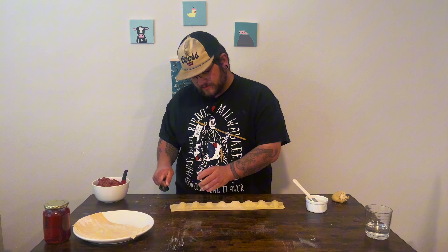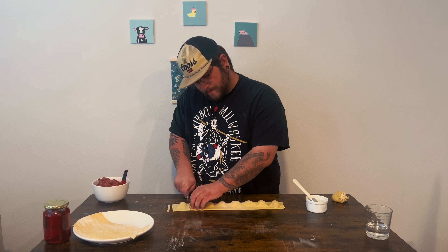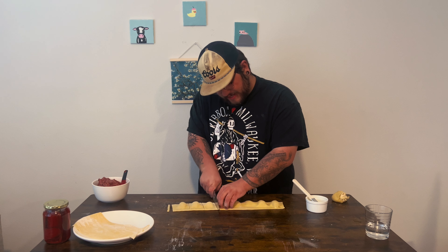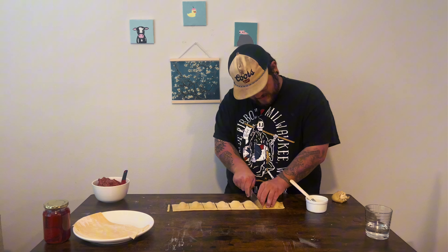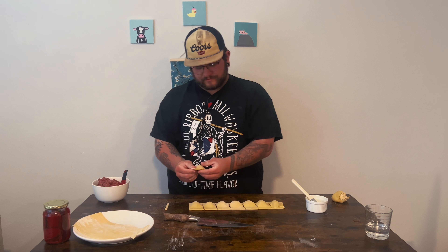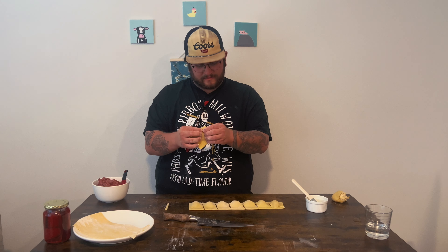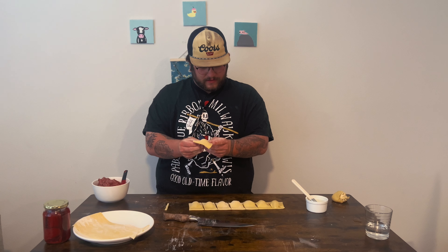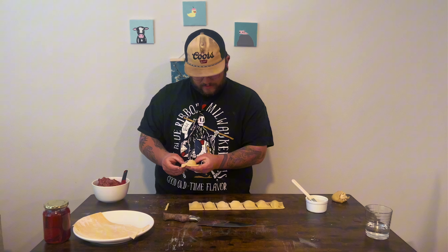People use a pasta wheel — you can use a knife. You're not going to have those fancy ridged edges but you don't really need them. Go ahead and cut these, and now you can pick each one up and really try to get any air out that you can. Pinch them together to seal them a little bit more. And you have a ravioli.